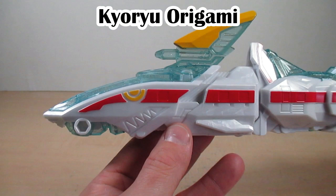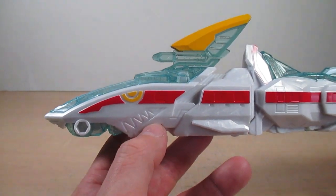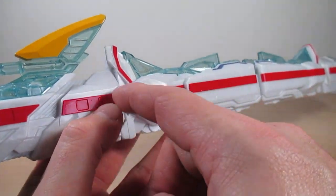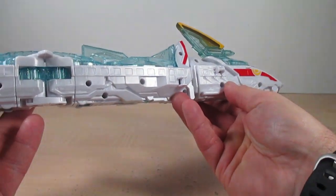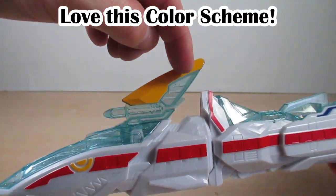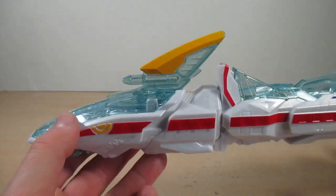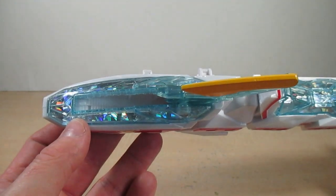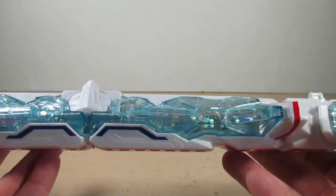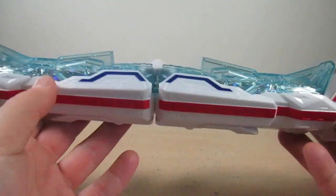I've always been a fan of these remold/recolor/retool mechas. Modeled after a shark in a train — the head looks nice with the eye in yellow, giving me a vibe of Kiryu Origami from Samurai Sentai Shinkenger, must be the grin with the teeth. Got some red going down the side with nice details, the non-detail side, the dorsal fin which has some nice yellow, and more aqua clear parts with glitter bits in the plastic.